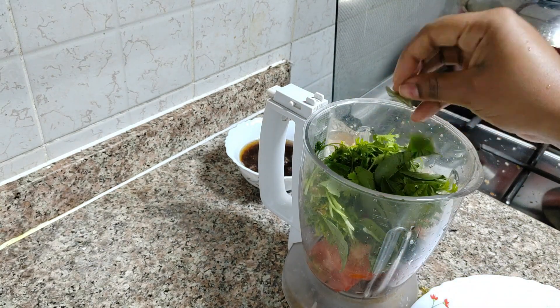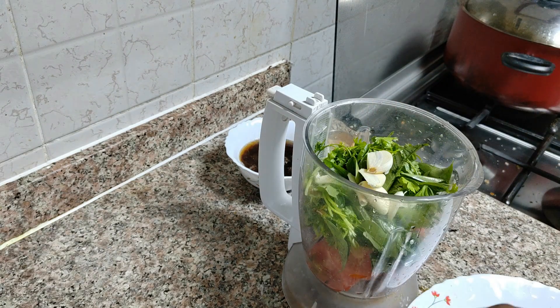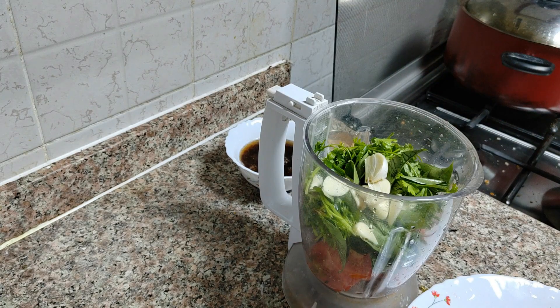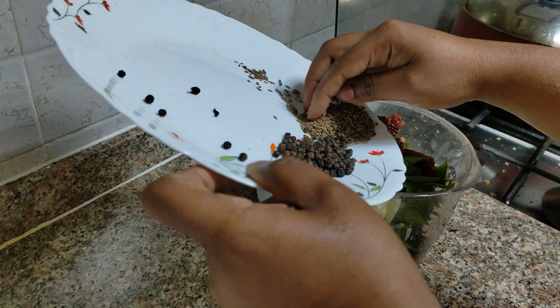I will add coriander, curry leaves, garlic, mensu, jayrige, and pepper.